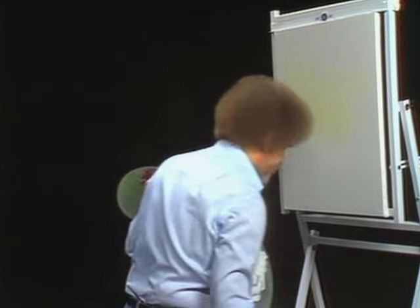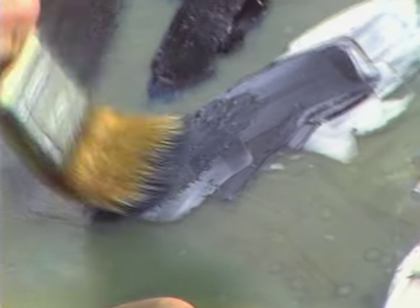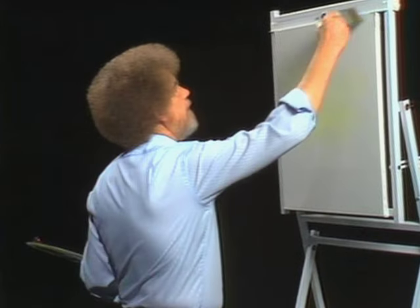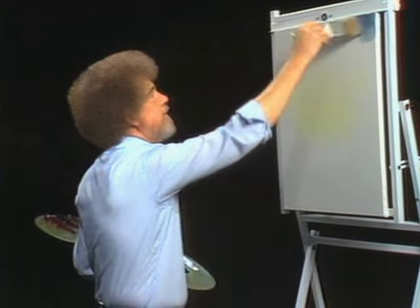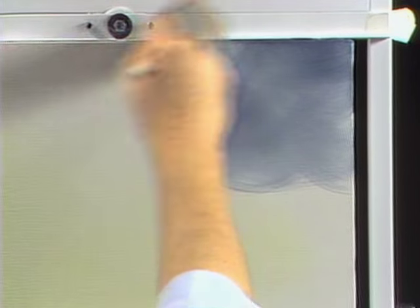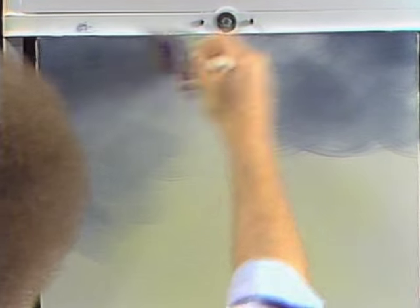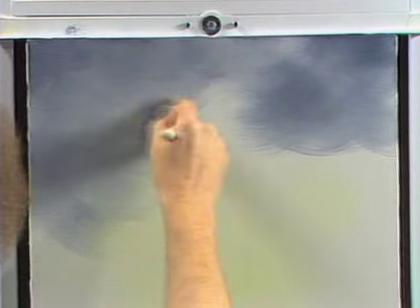I'm gonna take some white and some midnight black and make a gray color. There, dark gray. Just wipe the knife on a paper towel. I'll use that same old brush — go into a little bit of that color, just tap a little color into the bristles. Let's go right up in here and begin. Winter has a lot of gray skies, so that's what I want to make today. Just making little X's, little criss-cross strokes. Start at the top and work downward — that way your paint continually mixes with the liquid white and automatically your sky will get lighter toward the horizon, which is exactly what you're looking for.